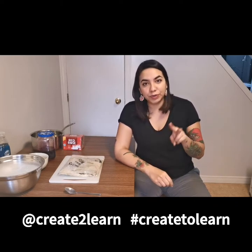My name is Amber Sandy and I'm here today to show you how I tan fish skins to make leather to use for art or all sorts of projects. I've partnered with Create to Learn to bring you two sets of videos. This is video one — keep your eyes out for video two. Make sure you follow Create to Learn on Instagram and use hashtag Create to Learn to see other instructional videos just like this.